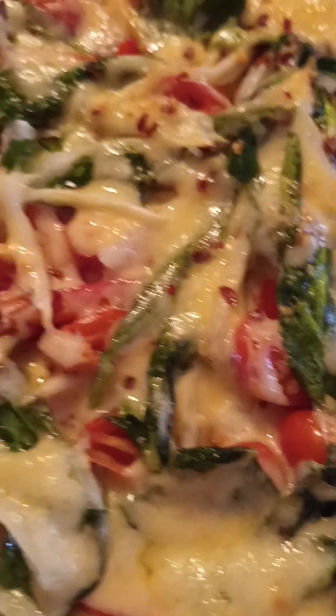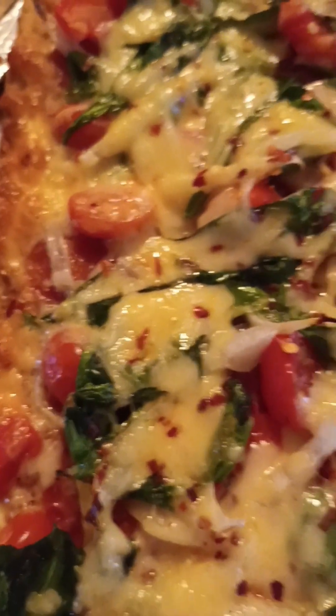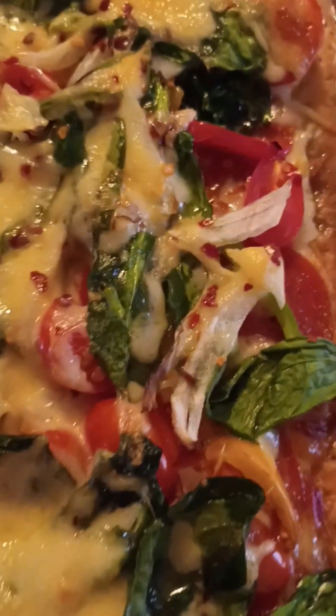It looks like takeout, or even better than takeout! Thank you for watching — please remember to like, share, and subscribe. I'm going to leave the ingredients I used for this recipe in the description section. Thanks so much, until next time — be inspired!